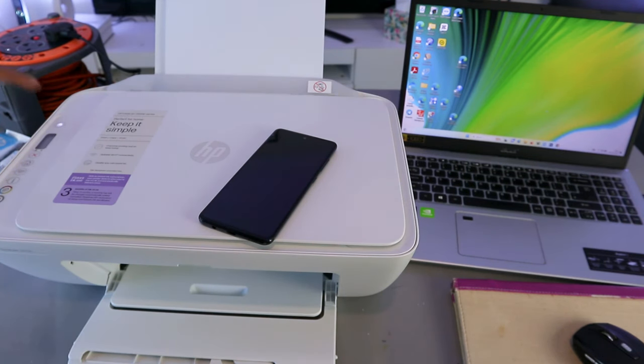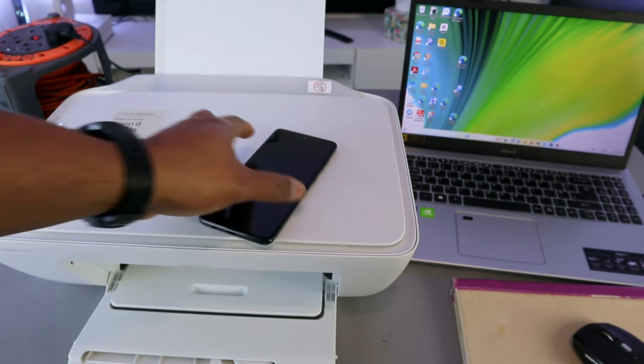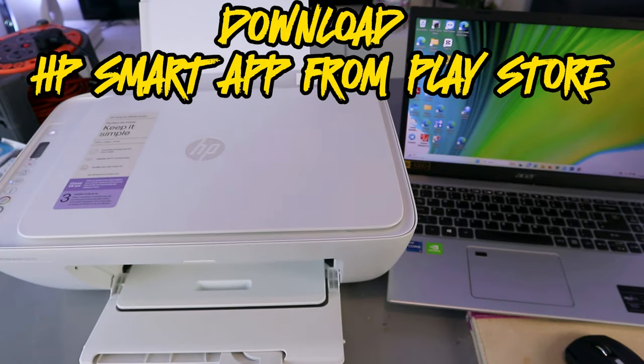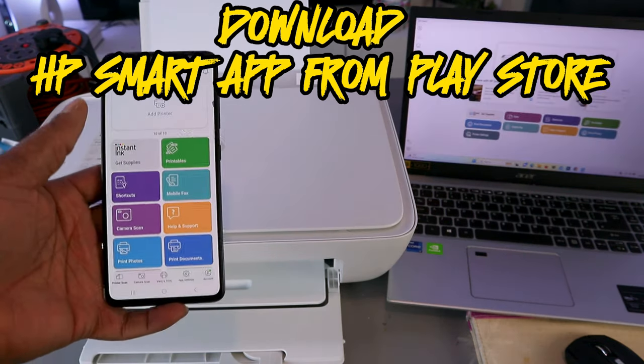Once you press the buttons, the printer will flash, then the Wi-Fi button will start flashing. Then what you need to do is download the HP Smart app from your mobile phone or your laptop, depending on whichever device you are using. Open it up.